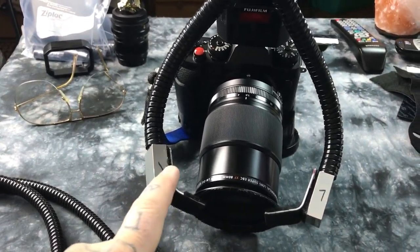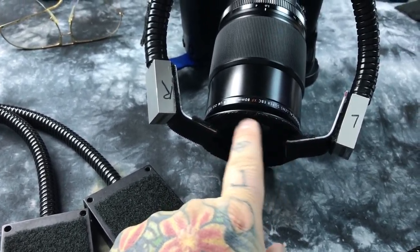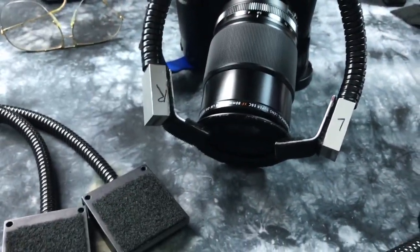Industrial Velcro, two aluminum brackets. I've got industrial Velcro on this ring adapter, which actually just has a flange on it — it just screws right into the lens. You can get these in whatever filter size you need.